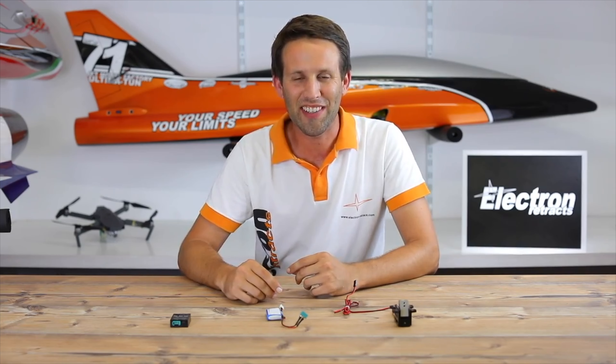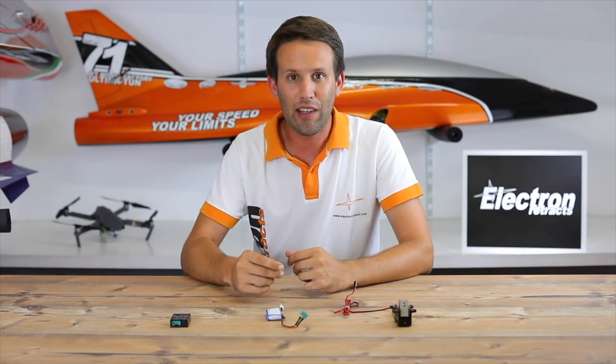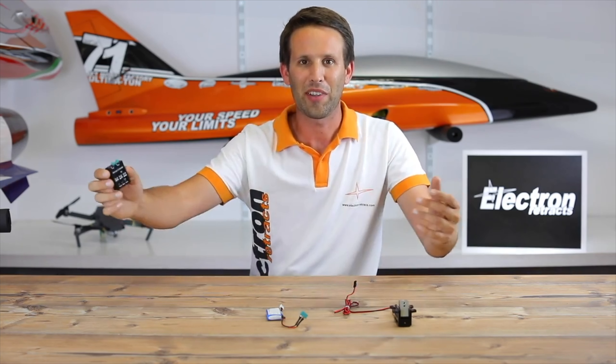Hi everyone! Welcome to another video for Electron Retracts. Today we're going to be talking about Retract Killers and Electron's new Manual Controller. Let's get started!